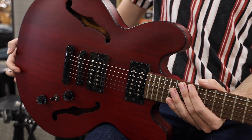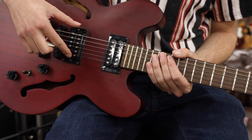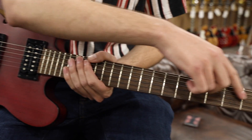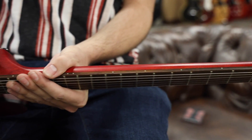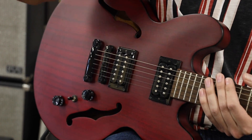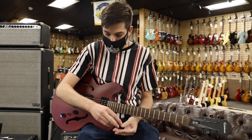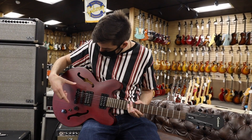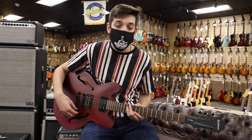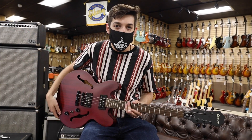The Epiphone DOT series is essentially their version of the ES-335, which of course we all know and love. However, these guitars are more stripped down, which helps keep the price point down. You'll notice there's no pickguard, no covers on the pickups, and no fret inlays — but you do have dots on the side. It's classic ES-335 construction with a solid block of wood going straight down the middle, and the sides are hollow — if I knock, you can hear: hollow, solid. That's how they get the bridge in there, and it also helps with feedback.